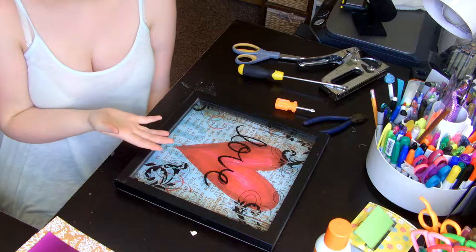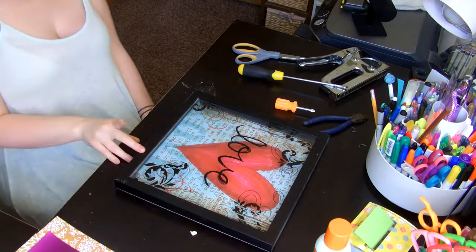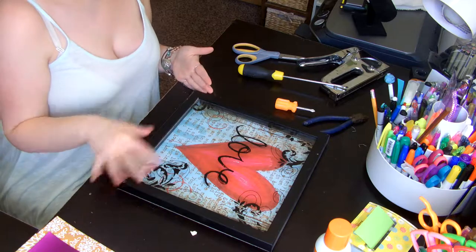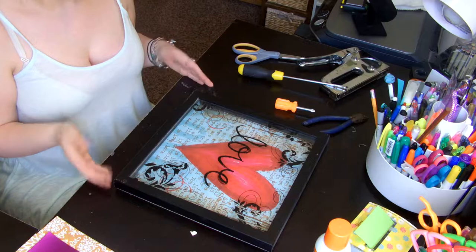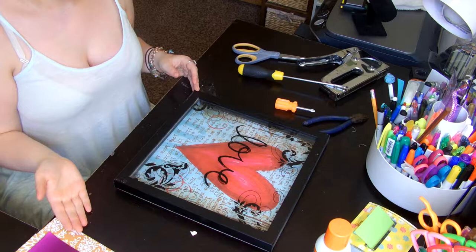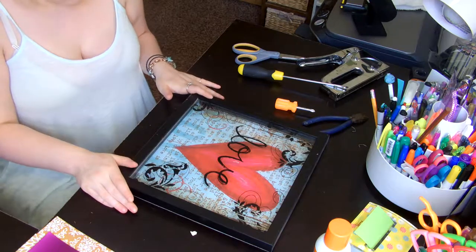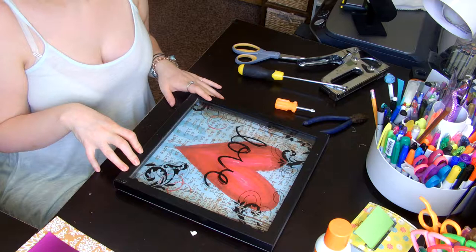I kind of wanted to bring you guys along with me, and even if you guys don't have the same artwork — I believe this artwork came from Target — you can get a shadow box, use stencils, and kind of paint on whatever you want, and that would be really awesome too. I think a shadow box would be really, really cool, and if I like this I would probably do more for other parts of the house.